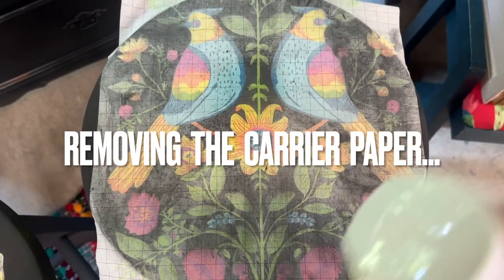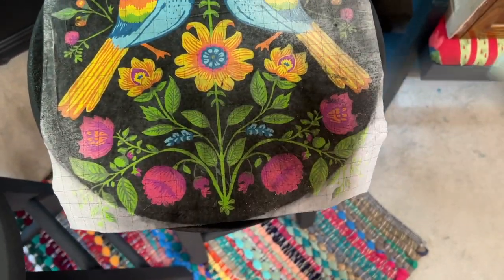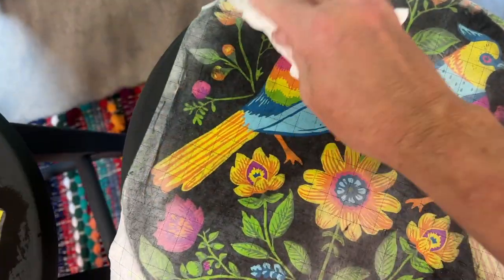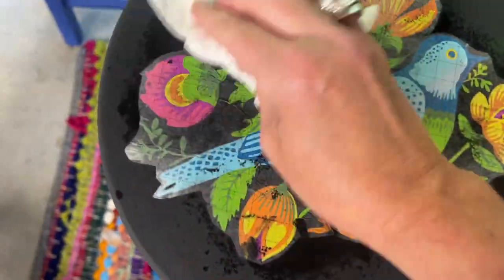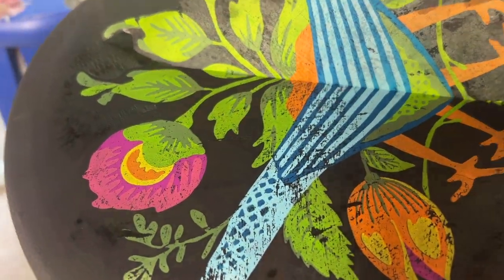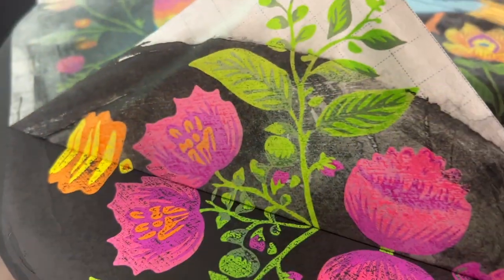These inlays have been drying for about an hour. I lightly misted them with the water bottle to get them ready to be removed. Here I'm just tapping to absorb a little bit of the excess water, and then I began to remove the paper. If you're getting a lot of resistance as you're pulling, just re-wet your paper, wait a couple of minutes, and try again.